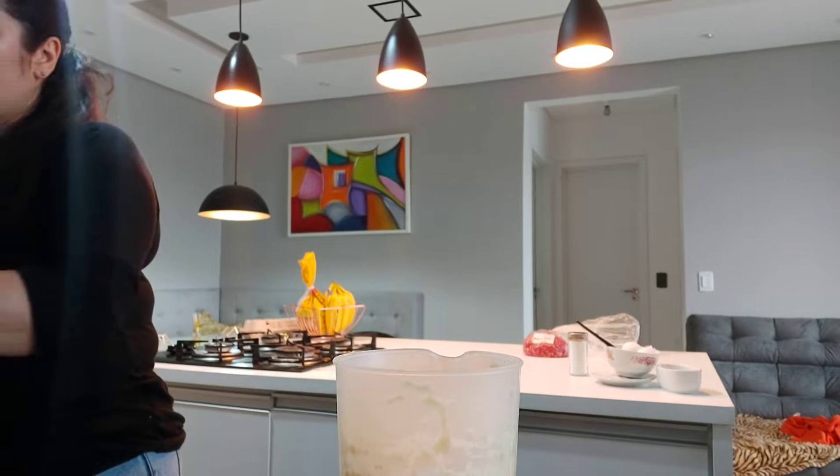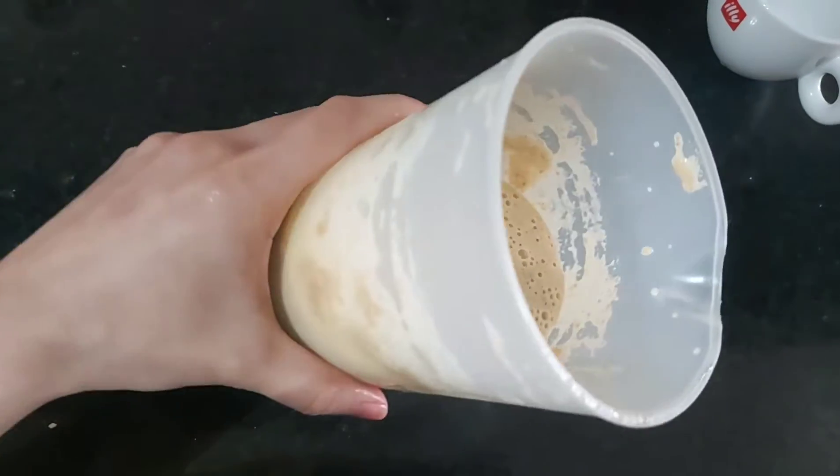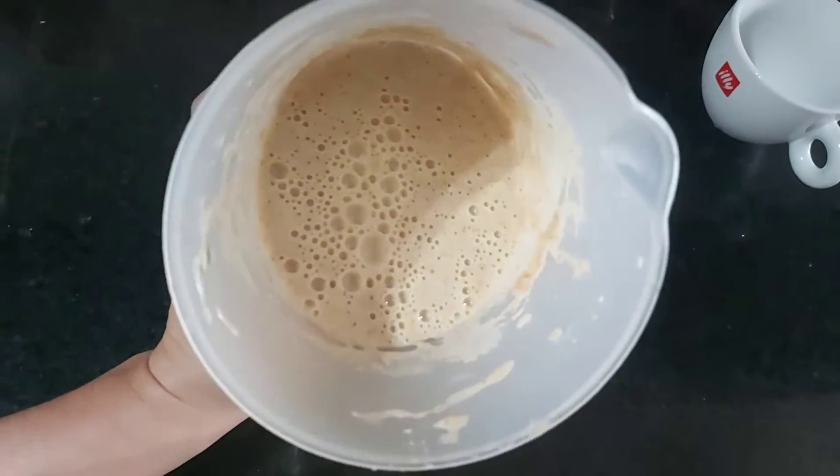I forgot to put half a cup of milk — it was too thick. This is the right consistency for the pancake batter, and now we're going to make the sauce.